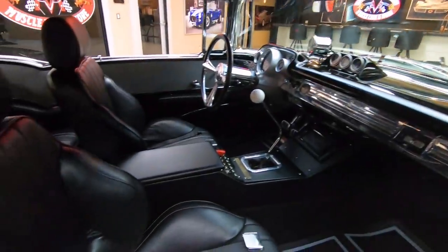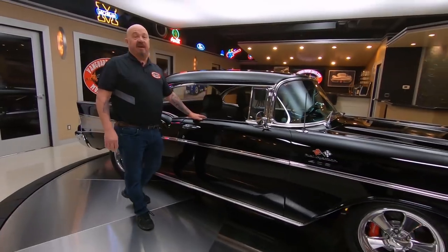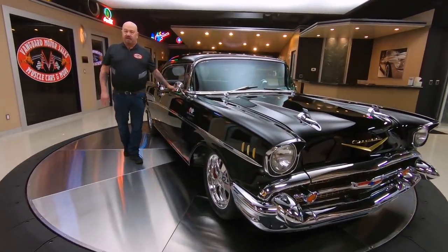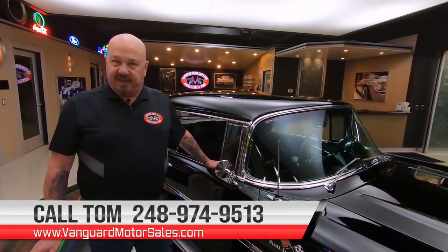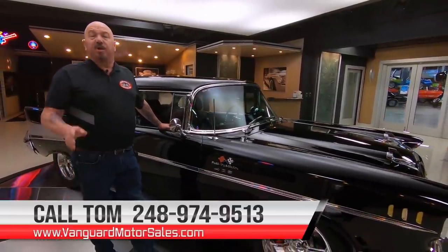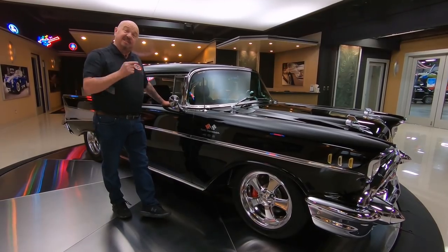Now at Vanguard Motor Sales, we don't do consignment. That means we own this '57 Chev, so you know we did our homework. The first thing we do on every car here at Vanguard is they go up on the lift so we can inspect them, take pictures of them, do our videos, and show you exactly what you're getting. Call Tom at 248-974-9513 — he answers the phone seven days a week, just about 24 hours a day. You can call him anytime or check us out at VanguardMotorSales.com. You're watching us on YouTube, so make sure you subscribe to our channel and hit that little bell so you get a notification every time we get a cool car just like this one.